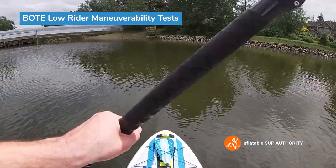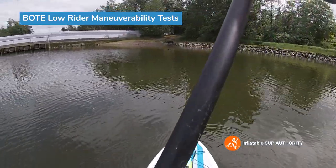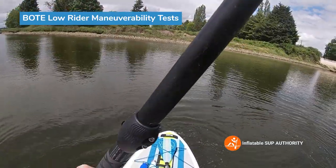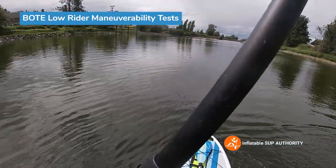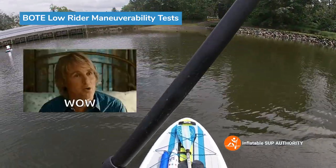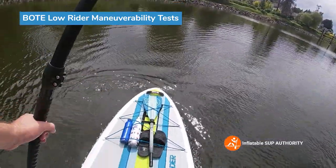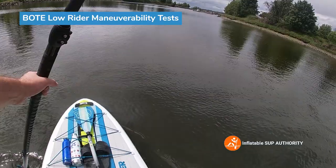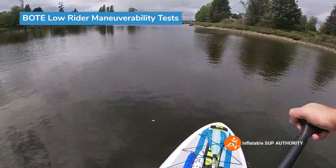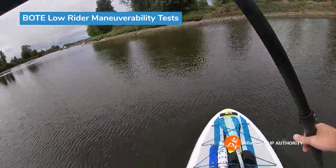Now we're just going to do some reverse side paddles to see how many we can do for a 360, once again using that log. Let's get to it. One, two, three, four, five, six, seven, eight. Wow, that's actually a very good score. The wind may have aided me a little bit, so I'd take this score with a grain of salt, but eight is a very good score — one of the better ones we've had. I think our average all-around score is around twelve, so you're already taking four strokes right off of that, which is really good. In short, for maneuverability this board is really good.